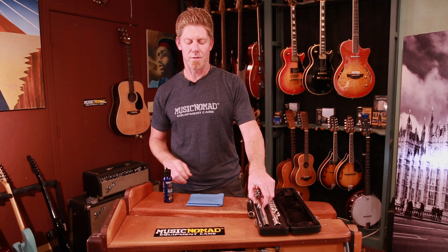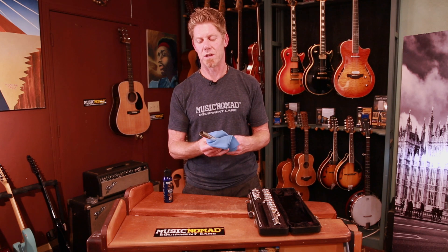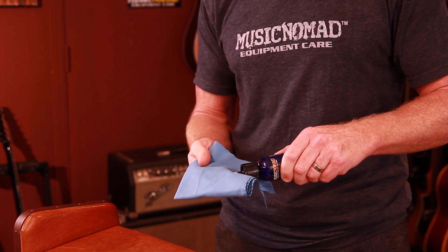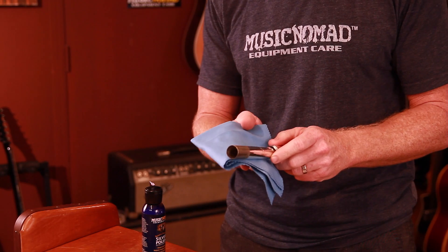When you're using it on silver, silver plating, or nickel plating — whatever you're cleaning — you want to first wipe off the dust, because the dust is what scratches, not the actual liquid. Then you take our micro fine polishing compound formulation right here onto the cloth. This is Music Nomad's polishing cloth — very soft and lint free.